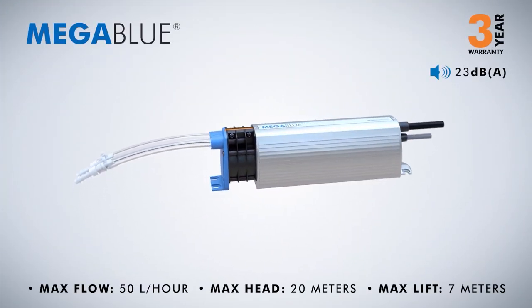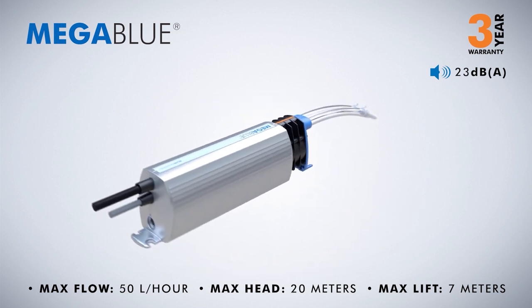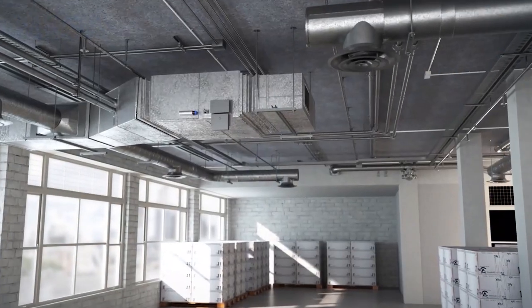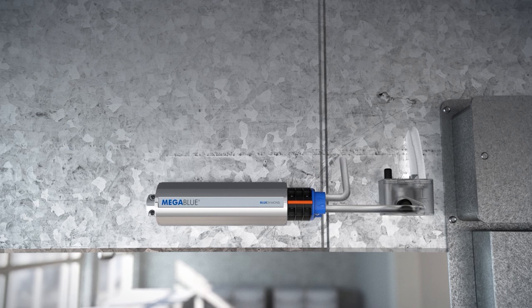Mega Blue — supplied with a 3-year warranty. The largest pump in the range, the Mega Blue's durable design makes it perfect for warehouses and large industrial buildings. It offers high performance levels and simple installation features so that it can be mounted to the side of any fan coil unit.